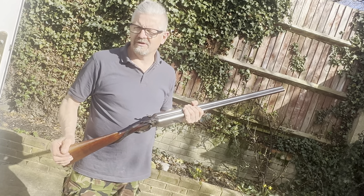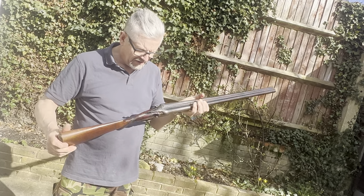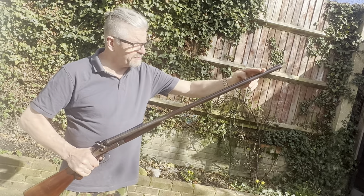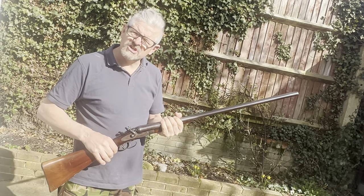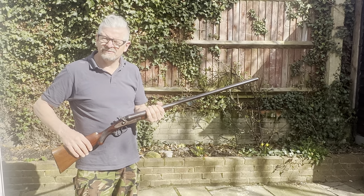I'm only selling because I'm moving to France and the gun laws over there mean I can only take two guns. I've got a load of them, so I'm taking a couple of rifles and this therefore has to go. I'll miss it — it's a great gun. It has a 32-inch barrel, so a hell of a long reach. My stepfather used to shoot things way further out than I ever thought was possible with a 12-bore.